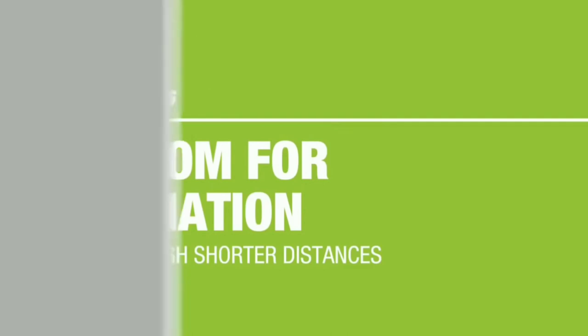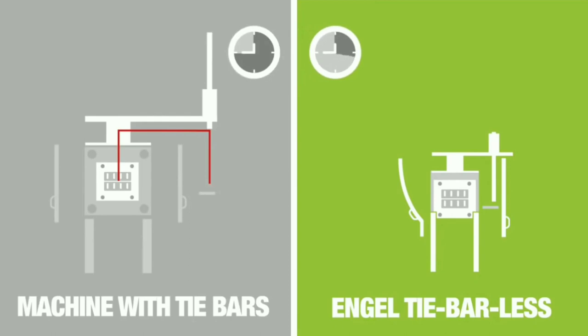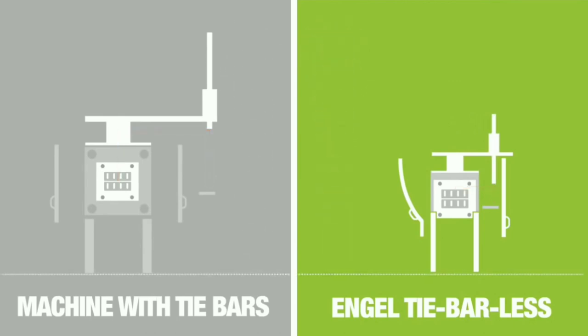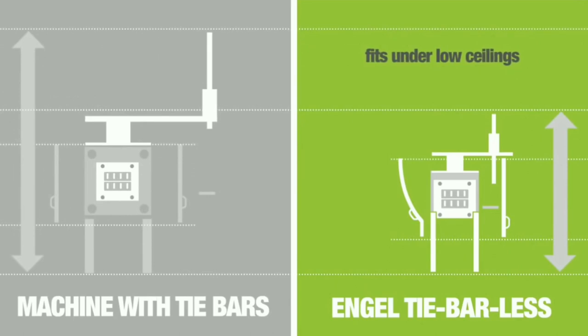The third benefit is freedom for automation. When using automatic systems such as robotics, machines with tie bars cannot compete with the Angel tie-barless injection molding machine. You can see how the robot moves — when comparing with the Angel tie-barless, the robot moves directly and consumes less time, resulting in higher productivity compared to the machine with tie bars.